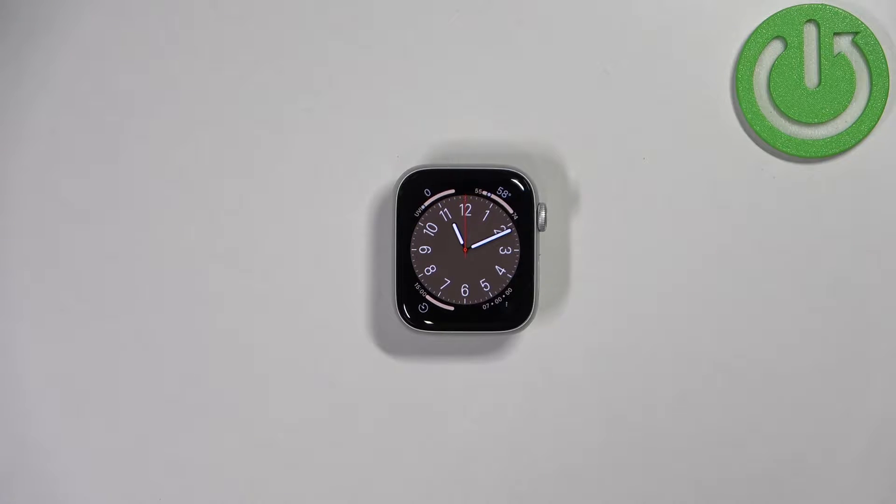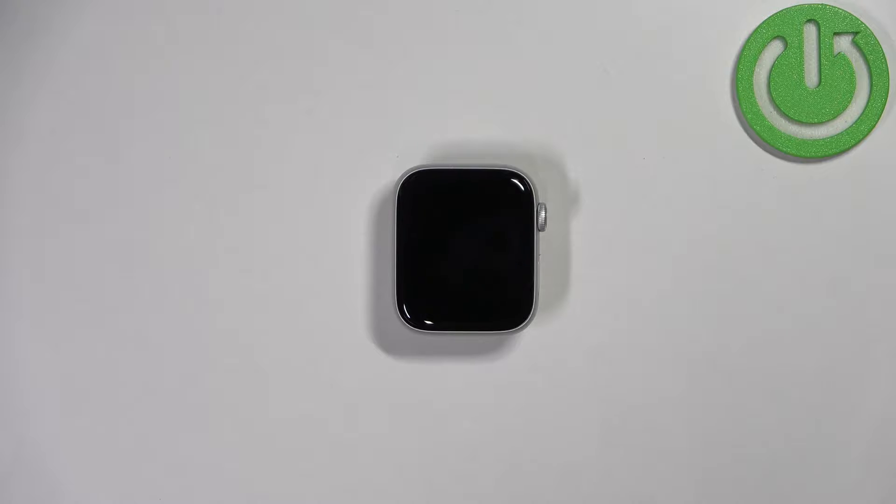Hello! In front of me I have Apple Watch SE 2nd generation, and I'm going to show you how to change the voice for the Siri Voice Assistant on this watch.